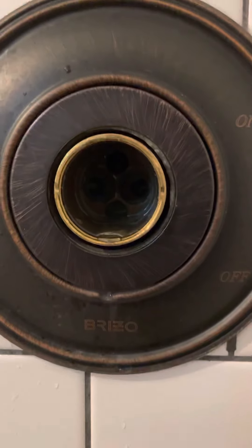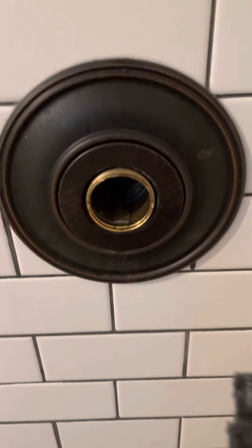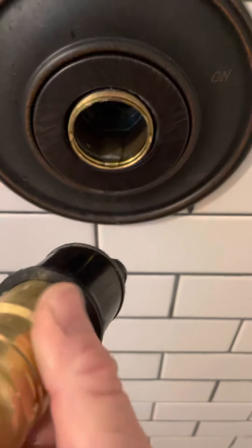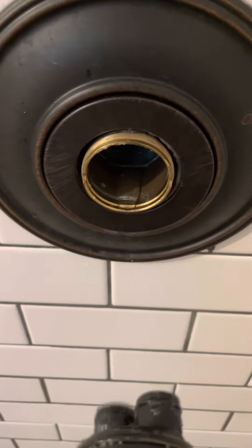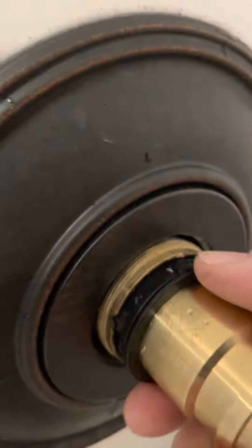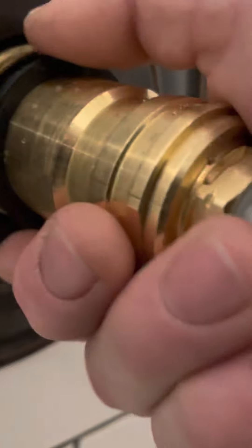Pull your cartridge out and check inside for debris. Get your new cartridge — when you put it in, make sure you put it in the right way: H is on the left, C is on the right. It also has an indication for up. Slide it back in and make sure your teeth line up properly. That goes in nice and tight.